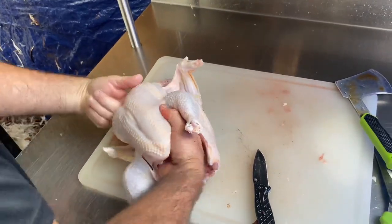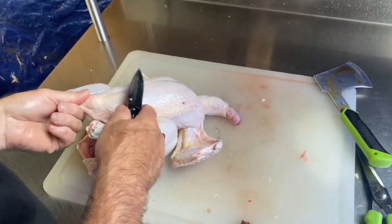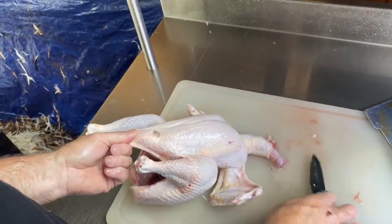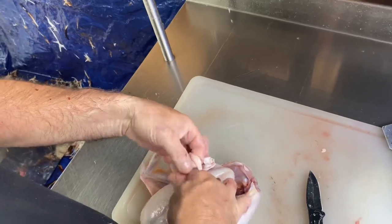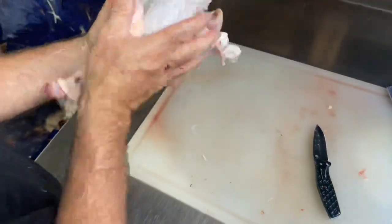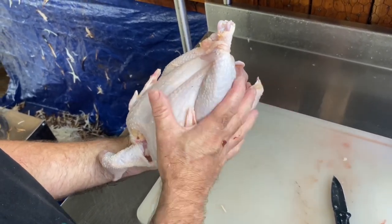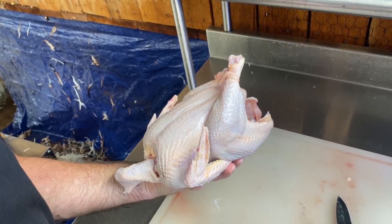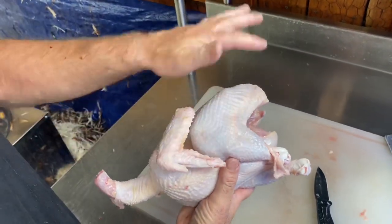Sometimes if you wanted to do a whole bird, you can cut just a little bit of a slit, put your leg in there, and then you have a bird that's ready to shrink wrap, vacuum seal, or you can freeze whole. If we were going to do this whole, I would probably remove the neck, but that's just a preference. Anyway, this is the last one. We're going to move this operation into the kitchen and we'll meet with you there.